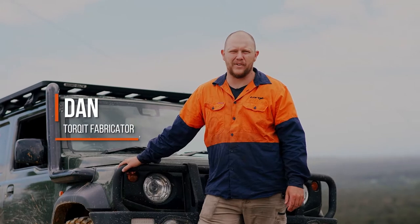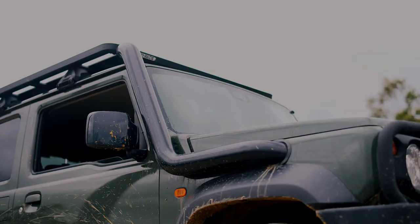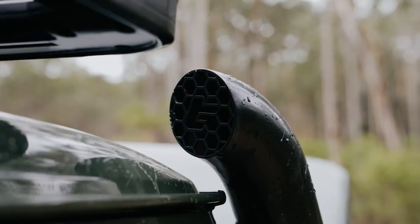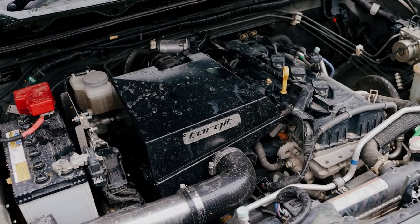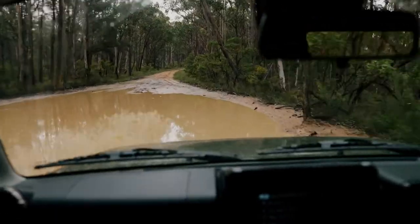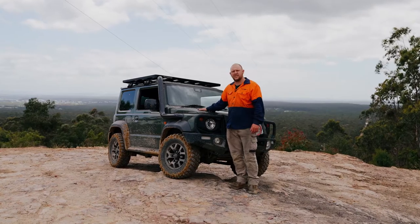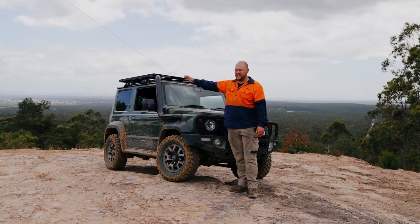I'm Dan from Talkit and today we're doing some off-roading out in Aberdeer State Forest in the Hunter, testing out our stainless snorkel and air box for the Jimny. Obviously everybody knows if you don't do some serious off-roading there's a lot of mud, dirt and water that you want to make sure doesn't get in your engine, so having a good sealed air box and a snorkel so your air intake is up really high is very important.